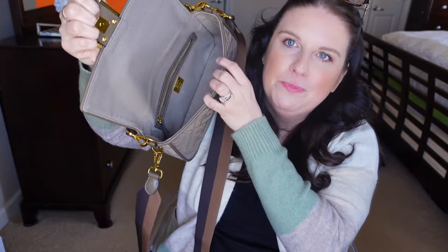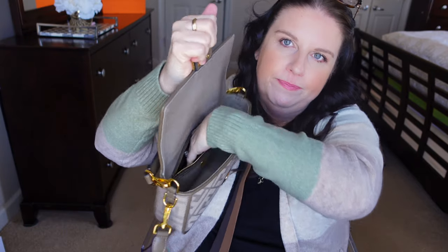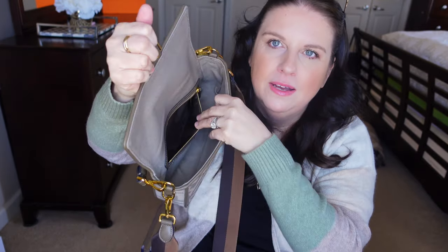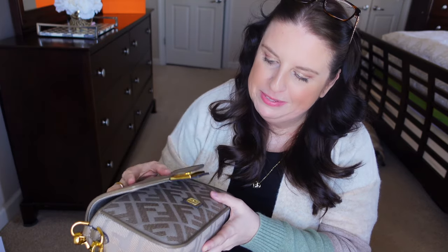Now that the bag is empty it's super light. Inside there is only one zipper pocket where you can put some cash or small items. The whole interior is the same canvasy plain material. It's a very simple bag inside, but I don't know — there's just something about Fendi Baguettes.